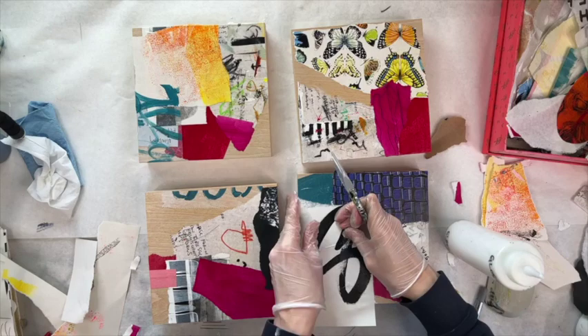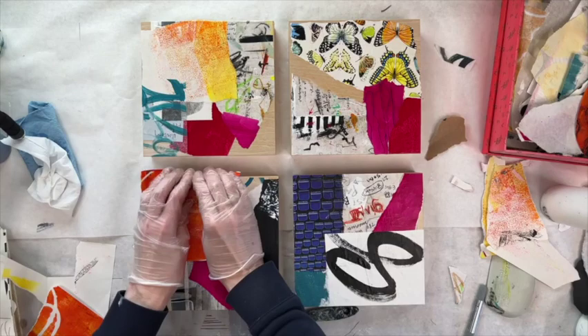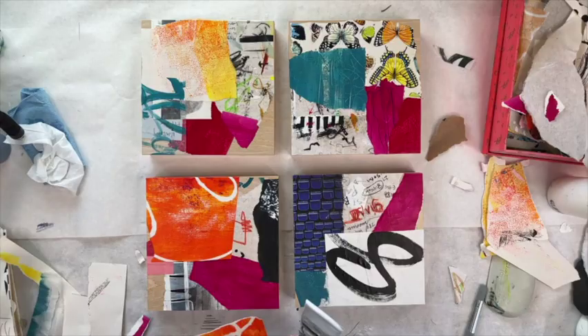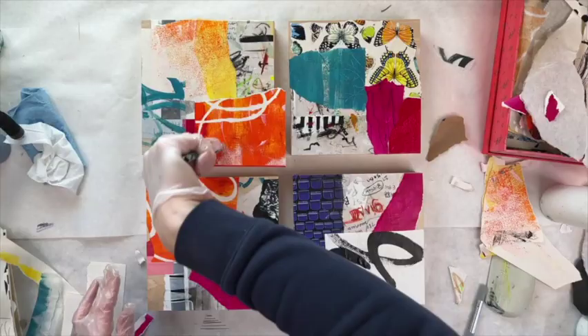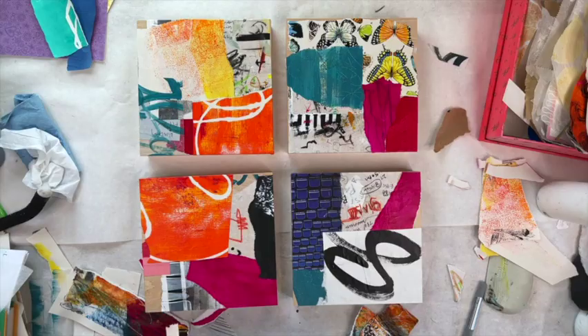I'm focusing on using a variety of materials because eventually I'm going to sand these. Since I know I want to do that, I want to make sure that when I sand things back you can differentiate between the layers. If I used all white paper there would be no point in sanding, because I would just be sanding down to more white paper. This way I'll get some nice surprises with bright colors and fun patterns.